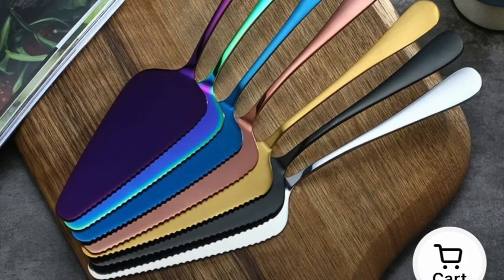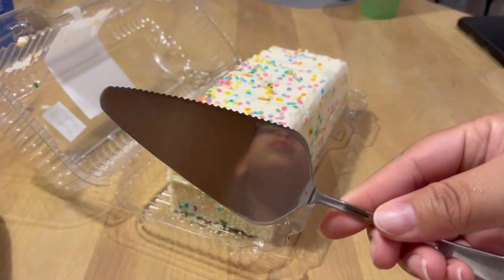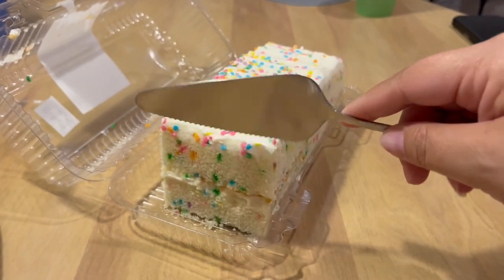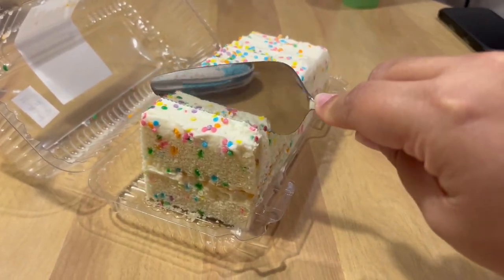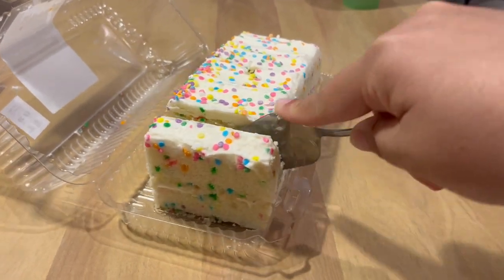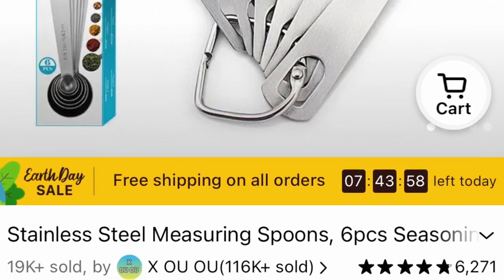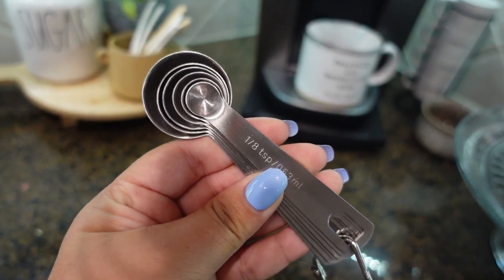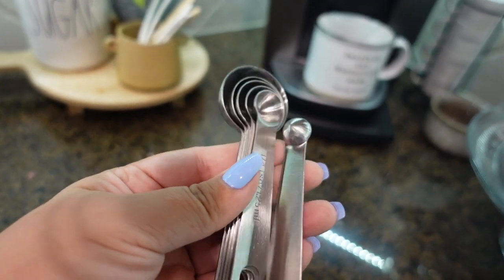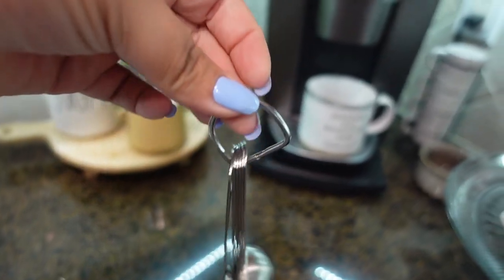Next up is this stainless steel cake shovel. It was a lot smaller than I had expected, but it still gets the job done — just not exactly how I pictured it. These stainless steel measuring spoons are amazing: very heavy-duty, great quality, and they have a little D-ring that you can use to hang them up, which I love.